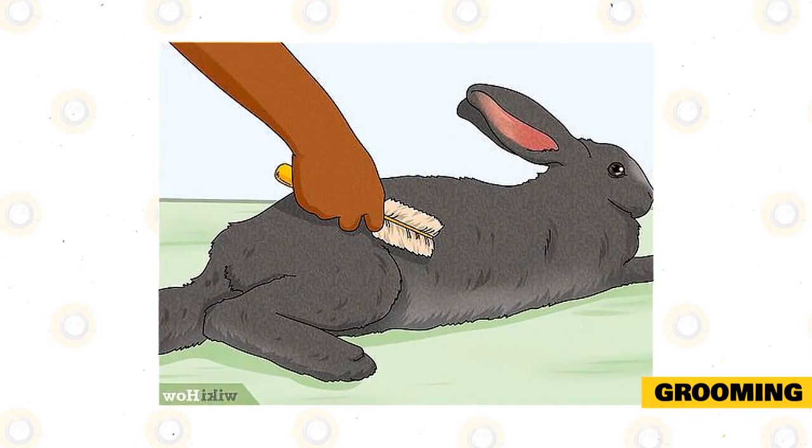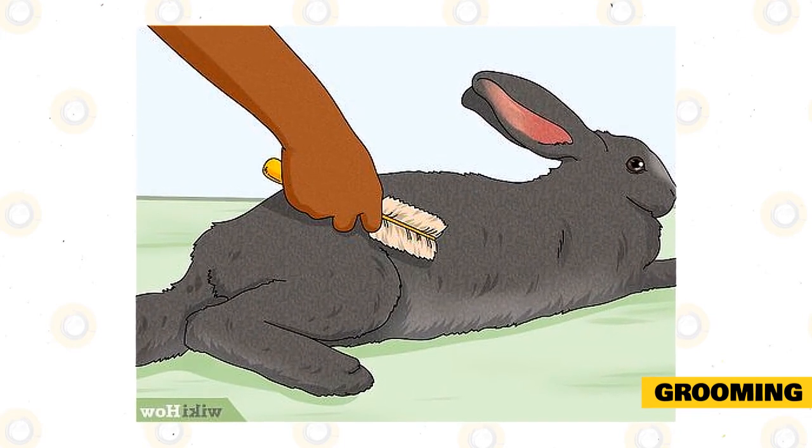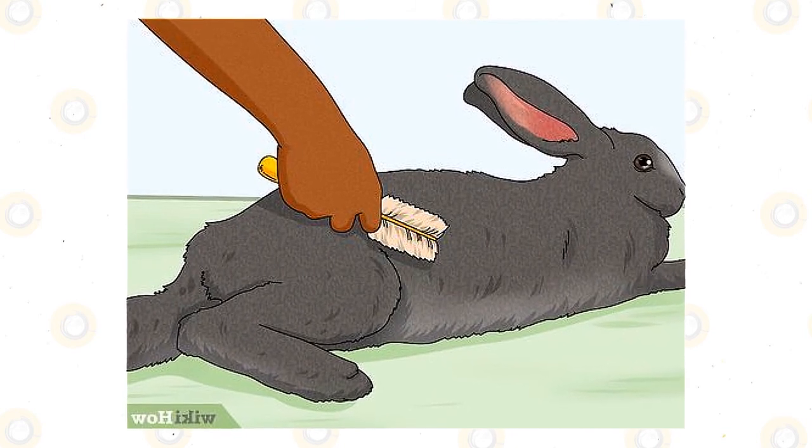If your rabbit is dirty, don't ever give it a bath because this can severely stress it. Use a damp towel to spot clean the dirt. You must also trim your rabbit's nails and clean its ears.